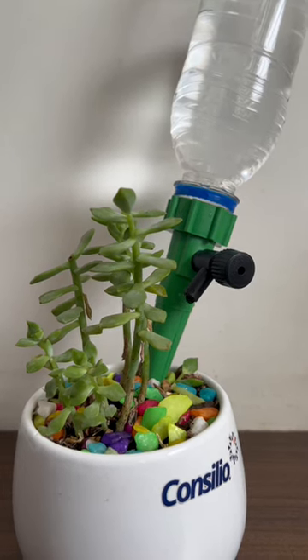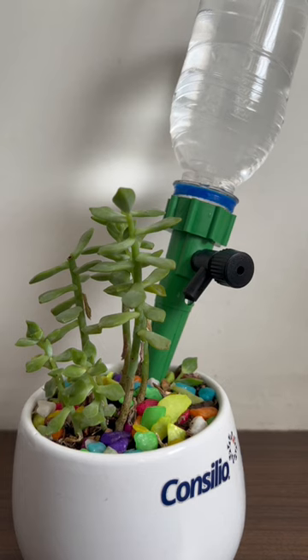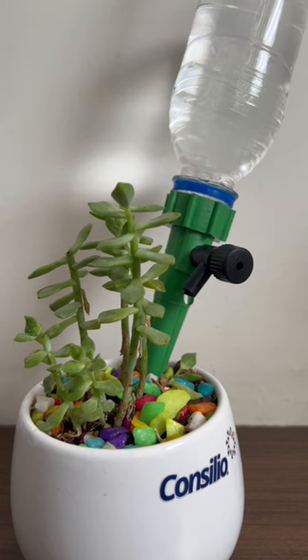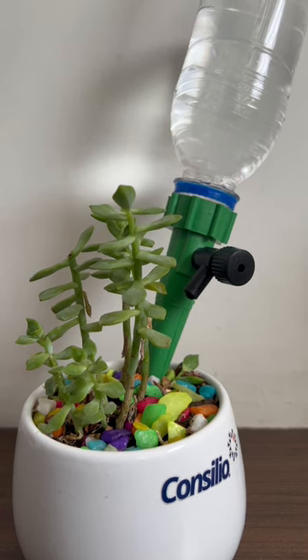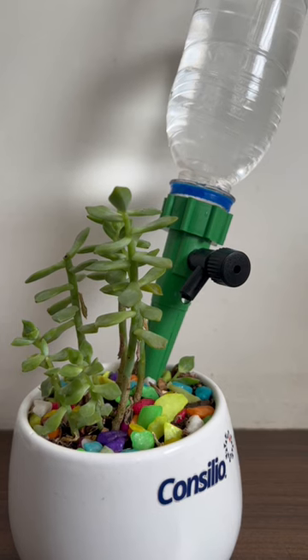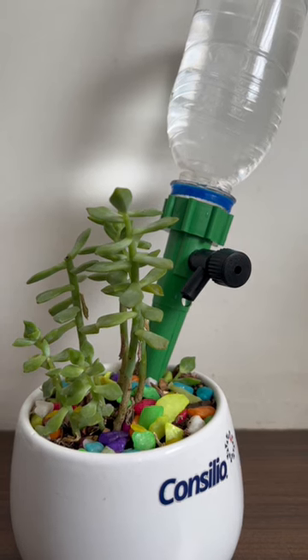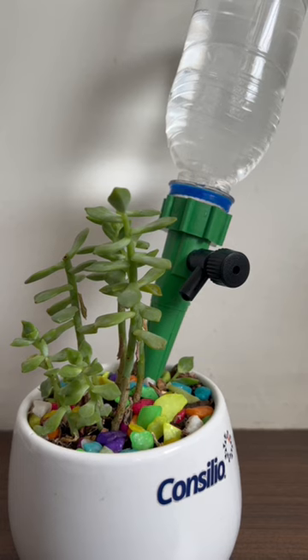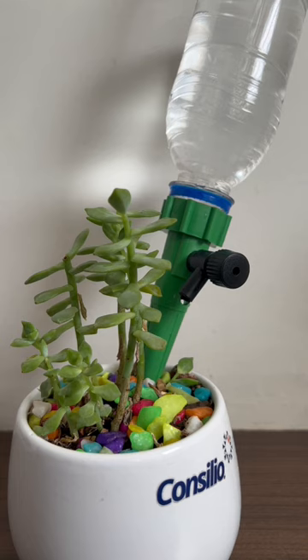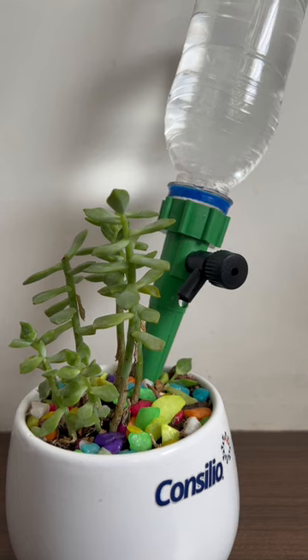Maybe the speed is a little too much and I have to reduce it — it should just come 10 drops per day. Maybe that should do the job. So let's see how we can control that speed. You can control it by turning the knob, and I've also not tightened the bottleneck, so that is a trick to make this work.